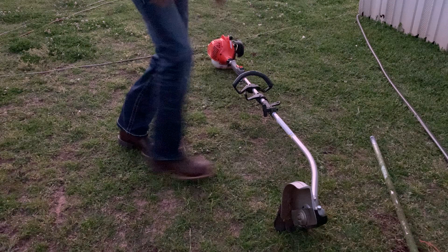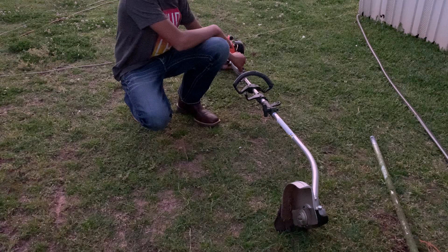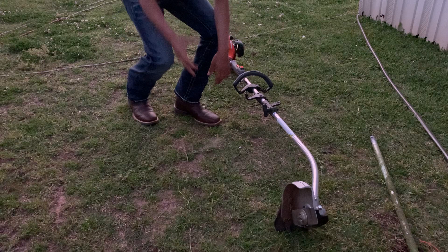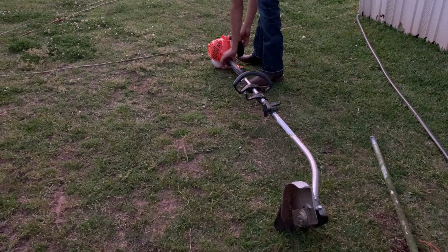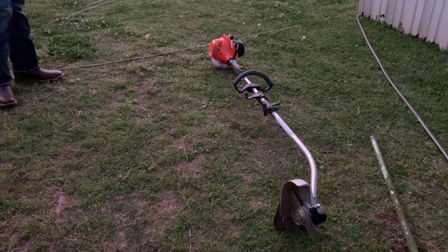It's very easy to start even when it's cold. Here's a quick tip: always leave the shut-off switch in the ON position before you start. If you leave it on OFF it won't start. I'll show you a demo here.